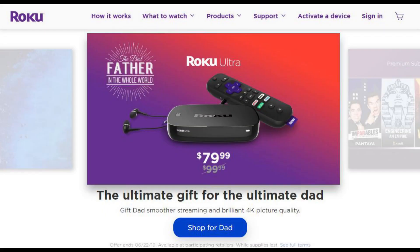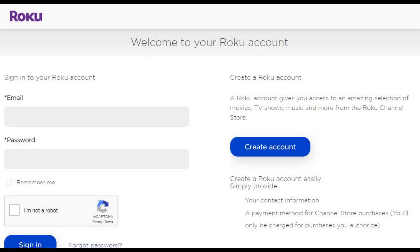Step 1. Open a web browser, navigate to Roku.com, and then click Sign In in the upper right corner of the screen. The Roku account sign-in screen appears.